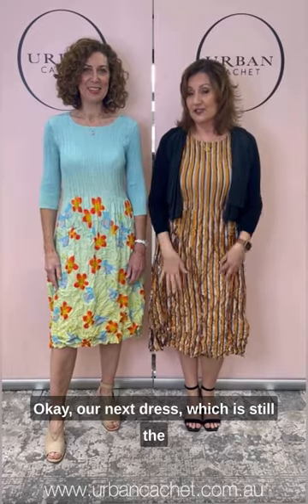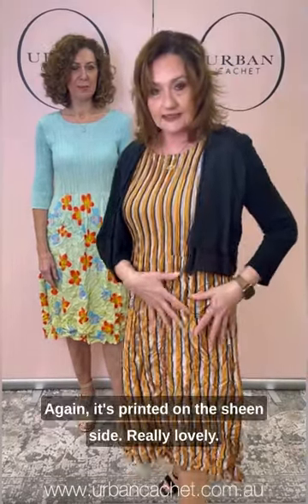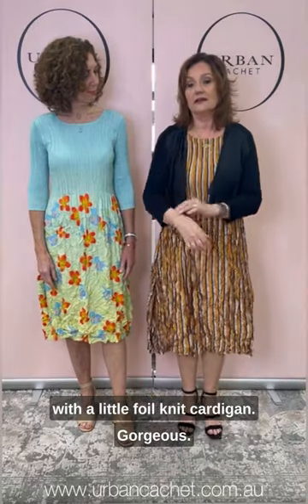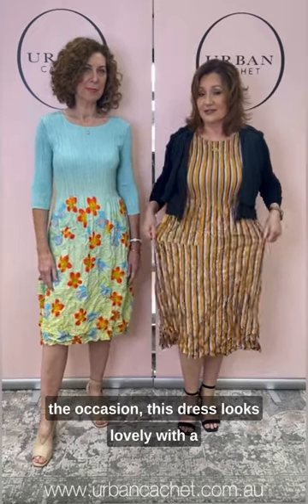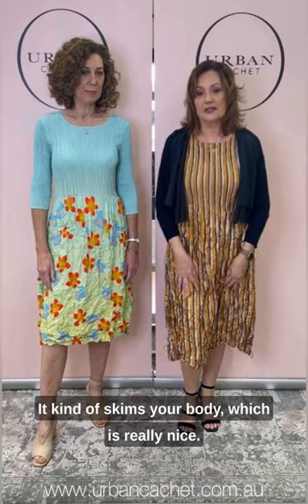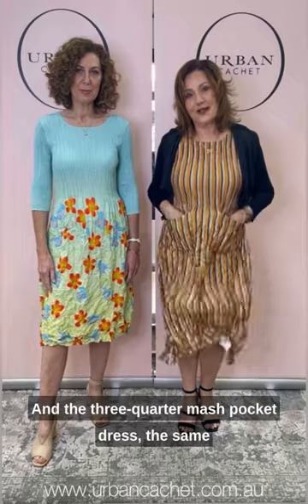Our next dress is still the same dress but in different prints. Again, I'm wearing a size one. This is the satin — so it's a reverse satin, printed on the sheen side. Really lovely. And I've just teamed it with a little foil knit cardigan. Just to show that, depending on your occasion, this dress looks lovely with a shorter as well as a longer line. It kind of skims your body, which is really nice. It's just called Stripe, the three-quarter smash pocket dress.